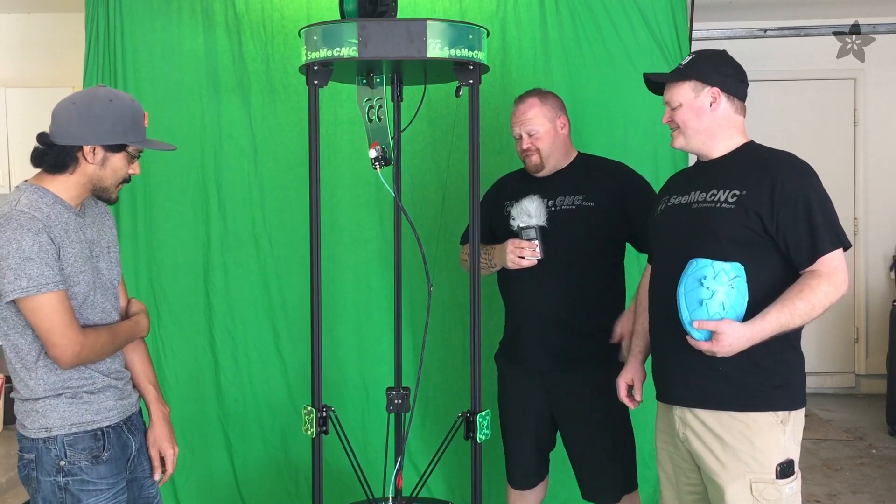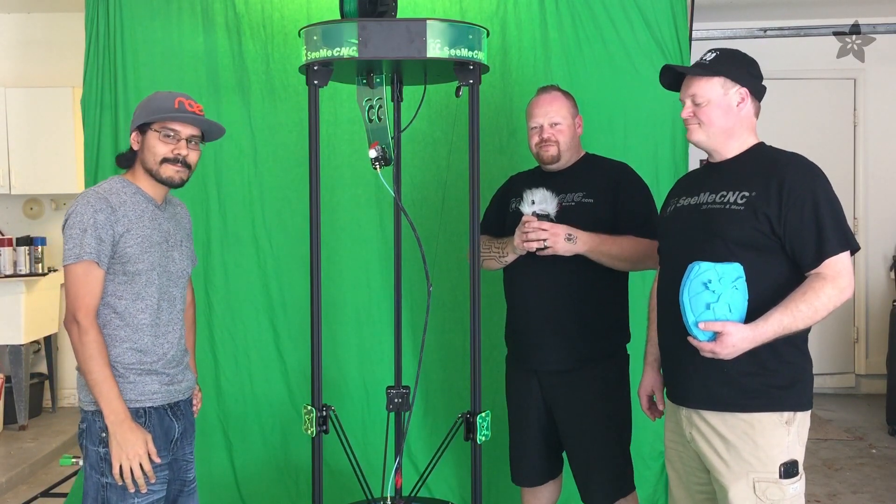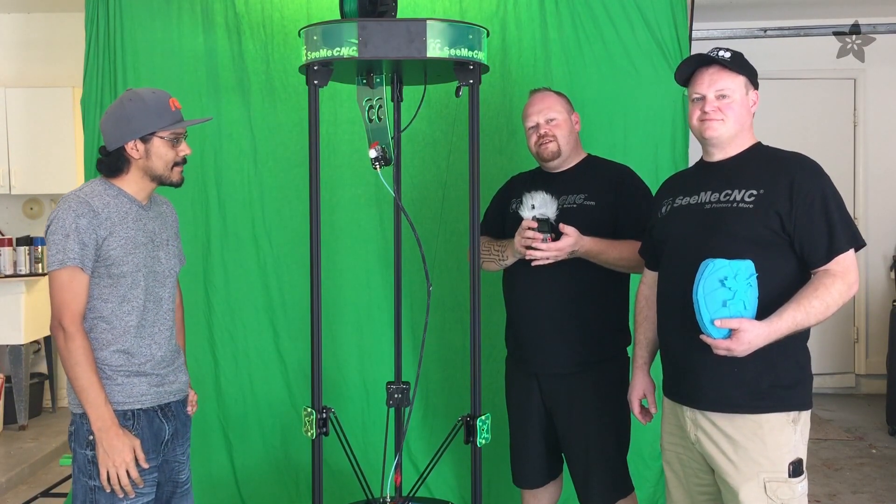It'd be pretty much the same functionality as this big, huge printer here, just in something that you can grab the handle on top, throw it in the car, head off to college, head off to the shop, head off to work. We're about three weeks away from heading out for our road trip to Maker Faire Bay Area. You can come and see us there in San Mateo, just south of San Francisco. After that, we'll probably head over to Kansas City Maker Faire, as well as Detroit and New York.